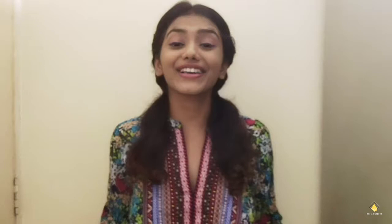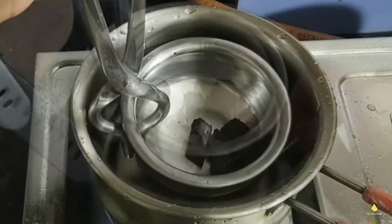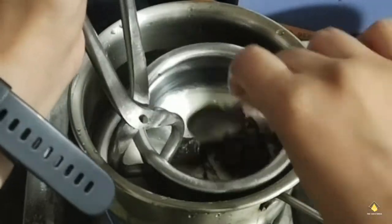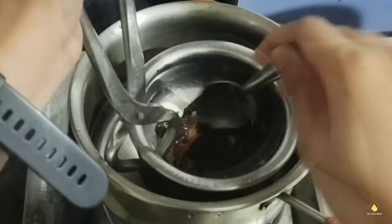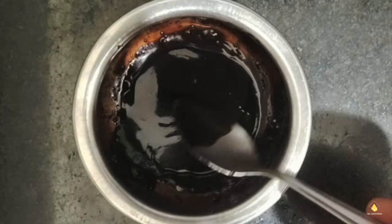So let's hop into making hot chocolate. First we got to melt the chocolate. For that, I'm taking a vessel that has hot water in it. We are not directly melting the chocolate — we're going to keep the bowl of chocolate in that hot water pan and gradually melt it with the hot water.